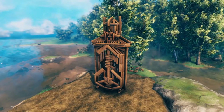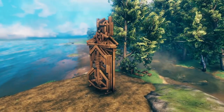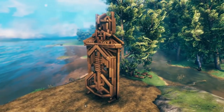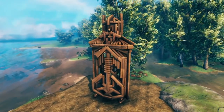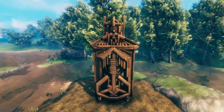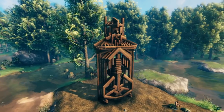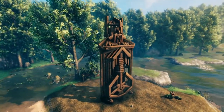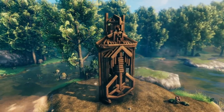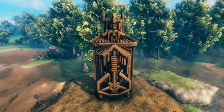Bear in mind this was a very difficult build, so if you're doing this in survival I highly suggest that you build a substantial scaffolding to get to all the little places. It was also very difficult to make this video — I had to deconstruct the original statue and build it in steps easy enough to follow. The video may be a bit choppy, but bear with me and try to follow along. Just a heads up, this is a longer video.